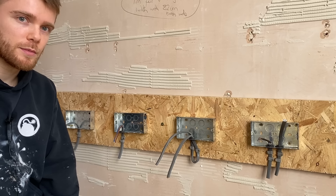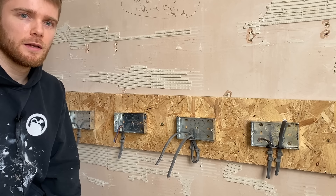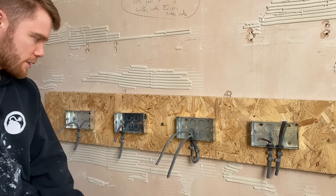In today's video I'm going to cover common mistakes that DIYers make when wiring up sockets. The first one is no grommets.